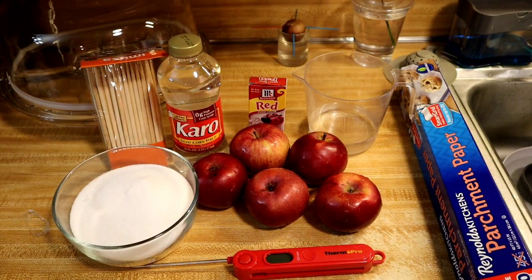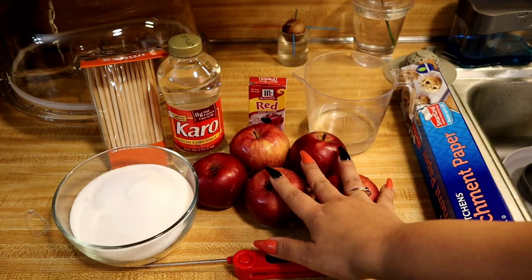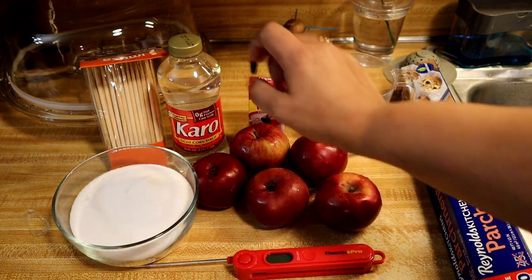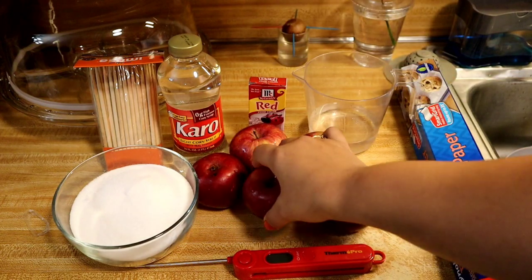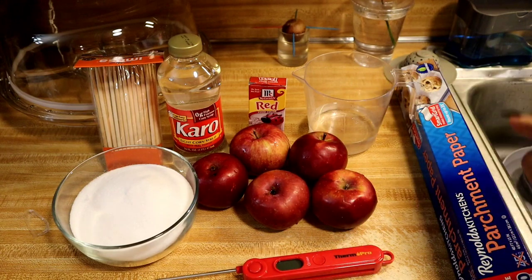Hi everyone, today I'm gonna be making some candy apples. Here are the ingredients: light corn syrup, red apples, sugar, red food coloring, wooden sticks to hold the apples, a candy thermometer, water, and parchment paper. Let's get started.